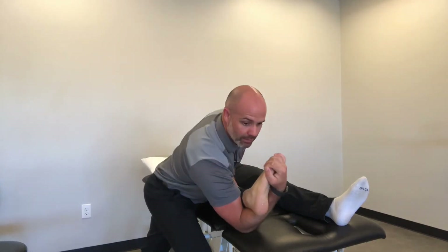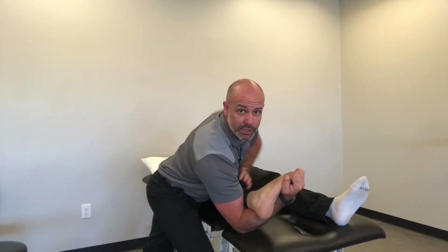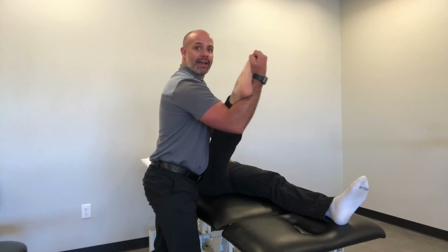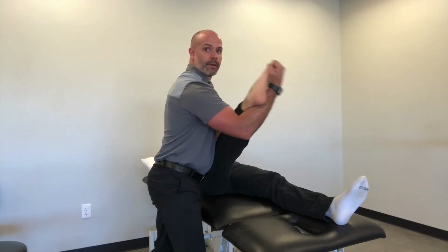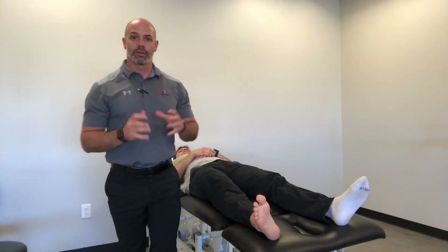So again: hand is under cradling, we're going to plantar flex and invert, bring the toes into flexion, bring the hip into flexion, and if we want to add more, we adduct and internally rotate. That's a perineal nerve tension test — really useful if you have somebody who sprained their ankle many months ago but is still struggling with pain in the area of the ATFL.